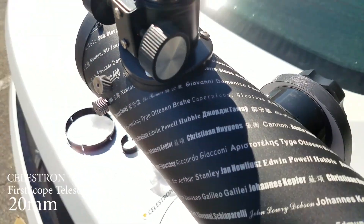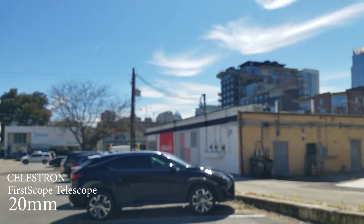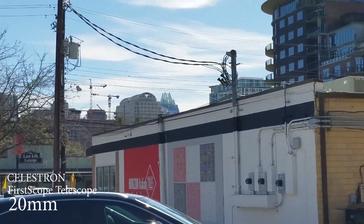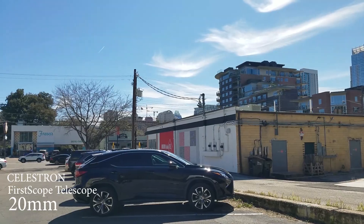And the building is all the way over there. See this building right there? So now we're gonna be trying the 4mm eyepiece.